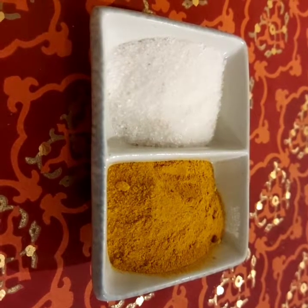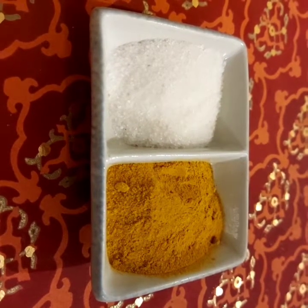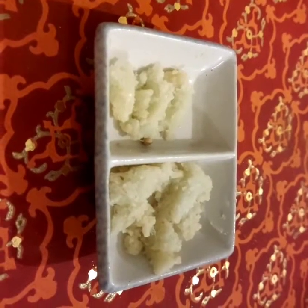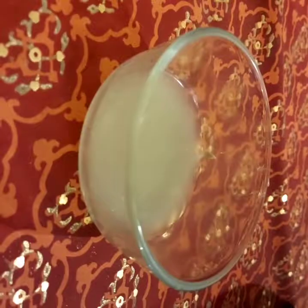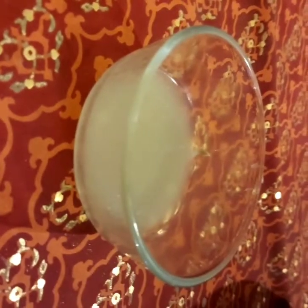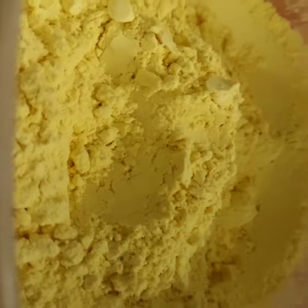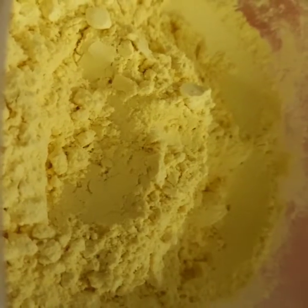Cumin seeds and caraway seeds, turmeric powder (haldi) and salt, garlic paste, lemon juice, and gram flour.